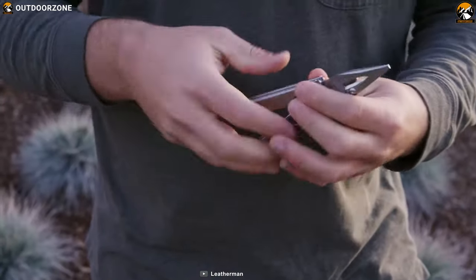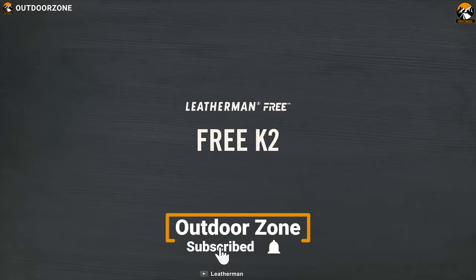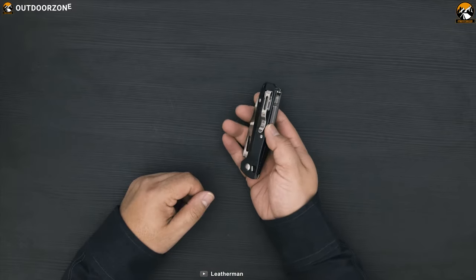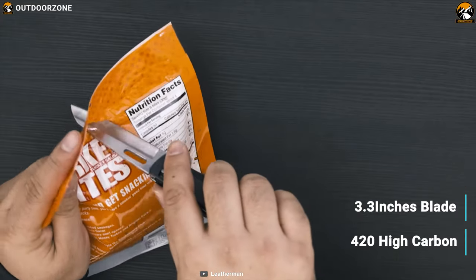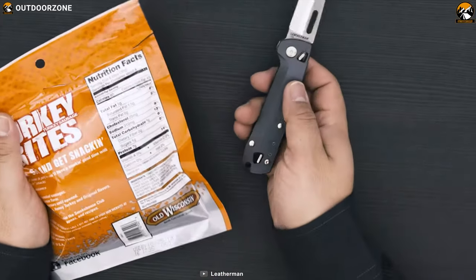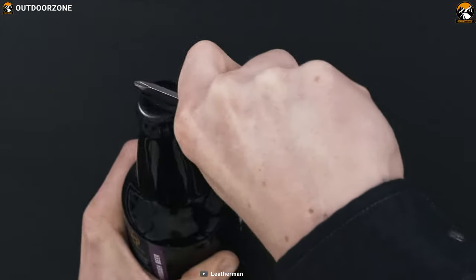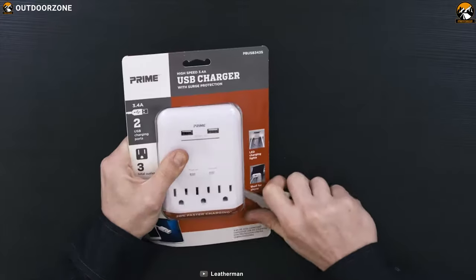Leatherman is a master of producing great quality multi-tools that can become handy in any situation. Their Free K2X is a feature-packed tool designed to help you whenever you need it. It comes with a 3.3-inch blade made from 420 high carbon steel, which can provide excellent cutting power within seconds. It also packs seven additional tools including a Phillips screwdriver, bottle opener, a variety of screwdrivers, and a package opener so that you don't get stuck on any task.